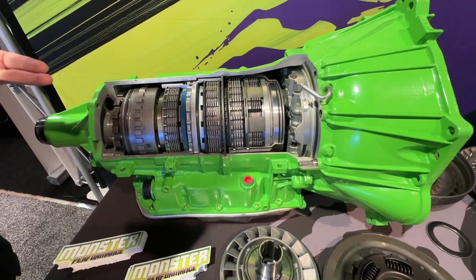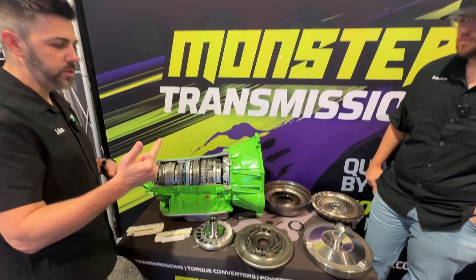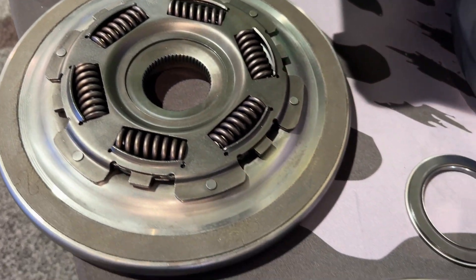We got our Street Monster, our Haul Monster, and then our Track Monster. So let's go into the torque converter. Right now we got this cutaway of all the torque converter components, so let's break this down.